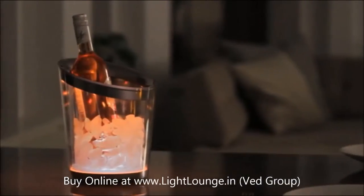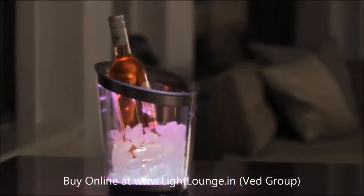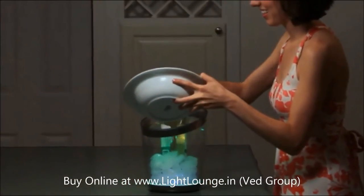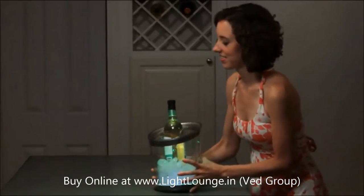Chill with chic, celebrate with light. The Philips Lumaware presentation bottle cooler adds a cool factor to any drink, featuring white and colored LED lights casting an exquisite aura of gently glowing light to illuminate a bottle.